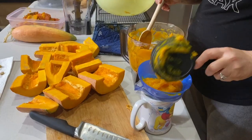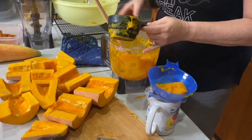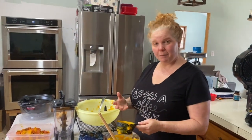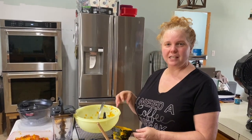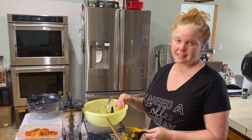The nice thing about candy roasters is they don't have a lot of string, and they've got a good amount of seeds, but it's not as fleshy as some of the other pumpkins, so there's not a lot of waste and it's really easy to clean them out.